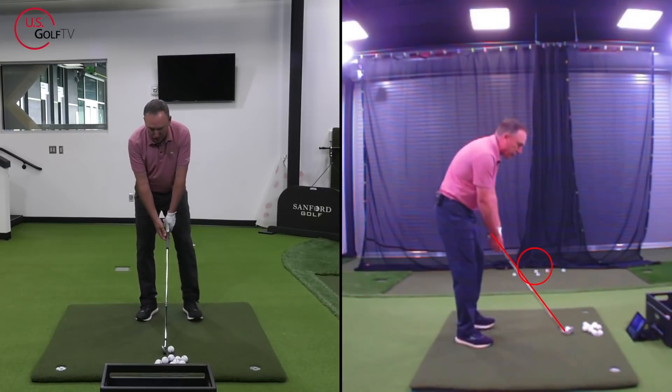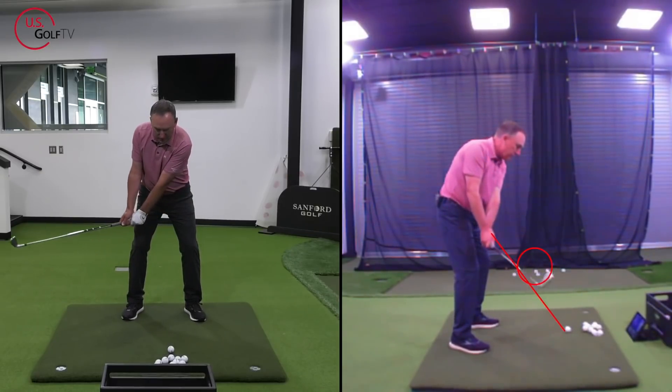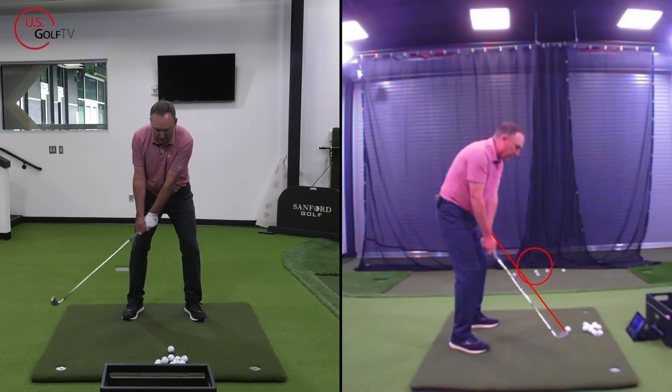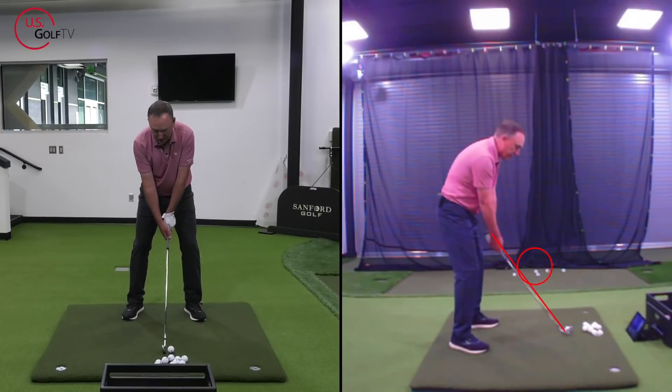The next concept has to do with the circle. What is this circle doing there? The circle is for the club head. My hands work a little bit underneath the line, but the club head works into the circle.